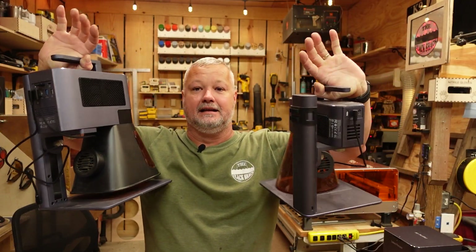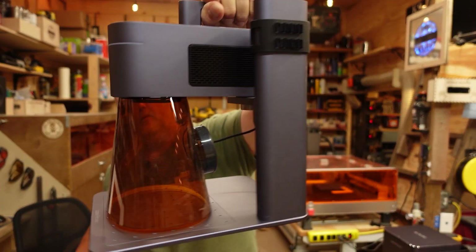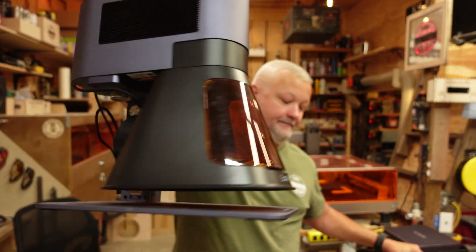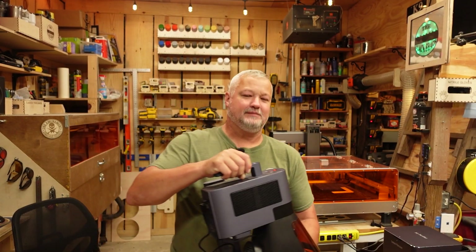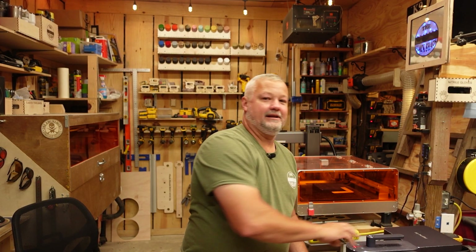With the LaserPecker machines, the thing you'll notice is they're very, very portable. This is the LP4 that I just recently tried out, and this is the LP5. The LP5 has put on a little weight compared to its little brother, but altogether it's still highly portable. So let's go over some of the things about this machine.